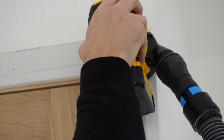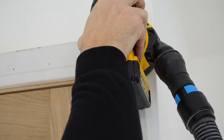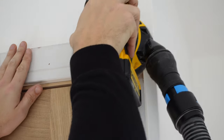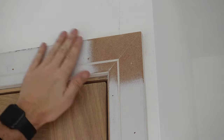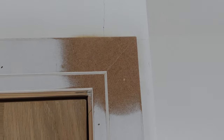I've given the joints a final sanding with some 120 grit paper. To be fair I probably don't need to do this — it's getting painted and I am sanding away some of the primer — but I'm going to re-prime the whole thing after I've filled the nail holes and then it's going to be painted. That's the end of the video. I'm definitely going to use the domino again when fitting architrave; it makes life so much easier.